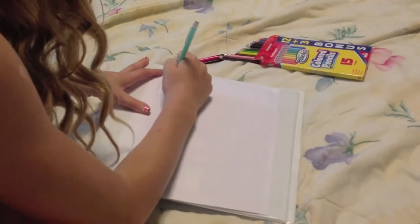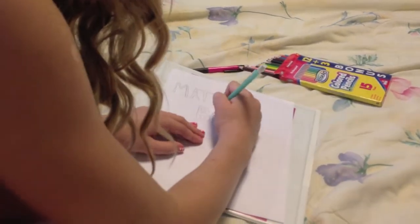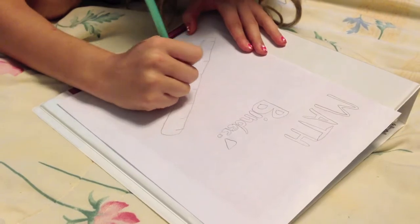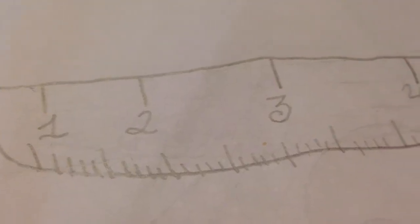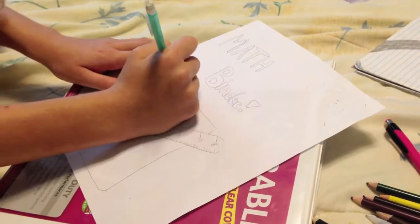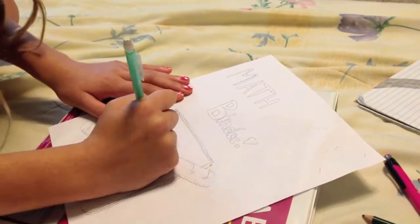So I'm just writing the letters "math binder" — they're kind of like block letters, kind of bubble. Now I'm just drawing a ruler so that it makes it look more math-y. Now I'm just drawing a book that says "math" across it, to stand for a math textbook.